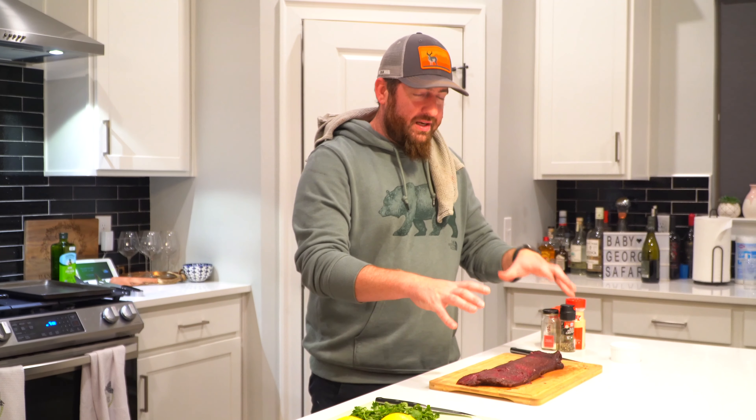We have just finished an amazing series on antelope hunting in Wyoming, and the best way possible to finish up this series is to cook some of it — and we're gonna do that right now. What we have here is a piece of the back strap.